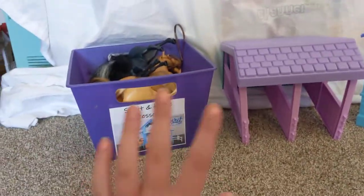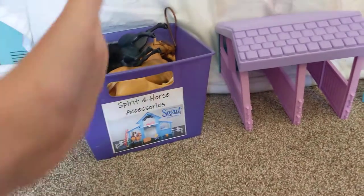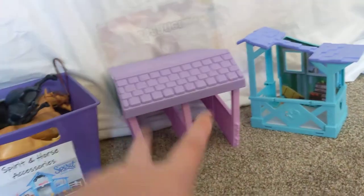In my last video I said I collect horse toys, so I thought it would be fun to show you all my horse collection. There's a box of horses right there and then two sets. I'm going to start with the two sets and then go on to the horse box.